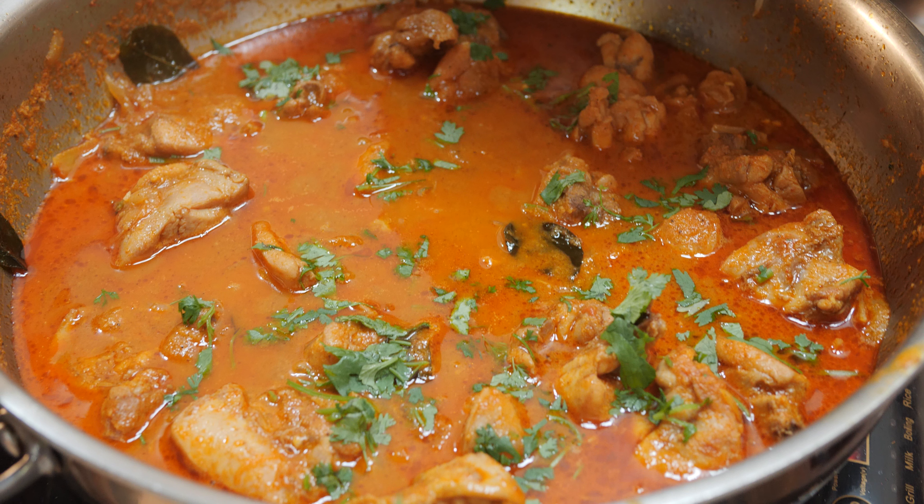Hello my dear viewers, welcome to my channel. Today I am here to cook chicken curry. Let's have a fast look at the ingredients which I kept ready for you to see.